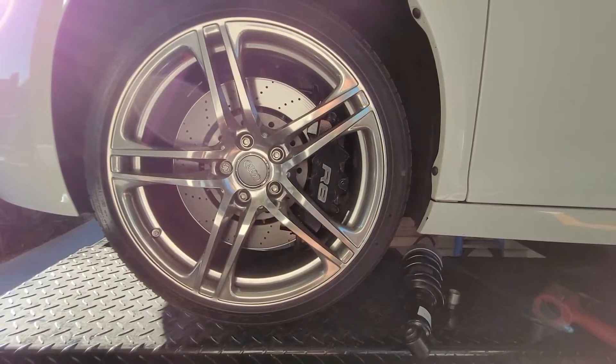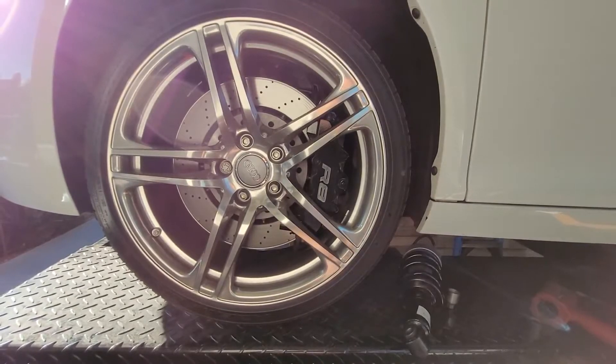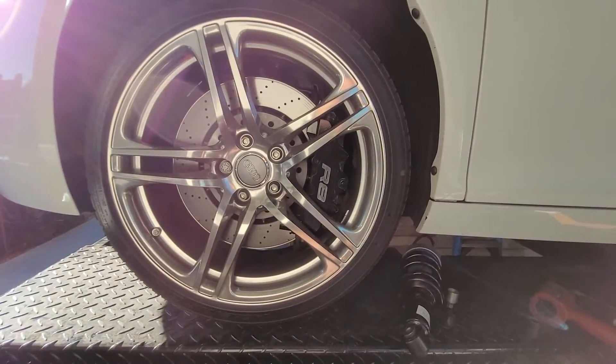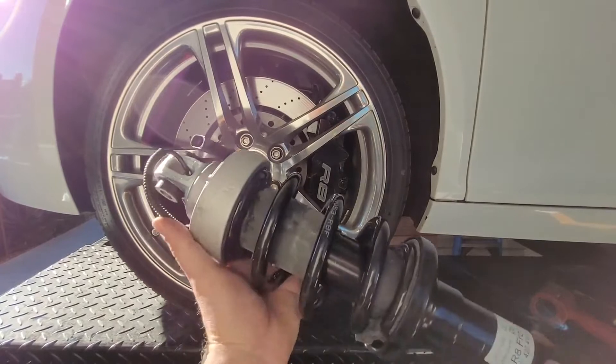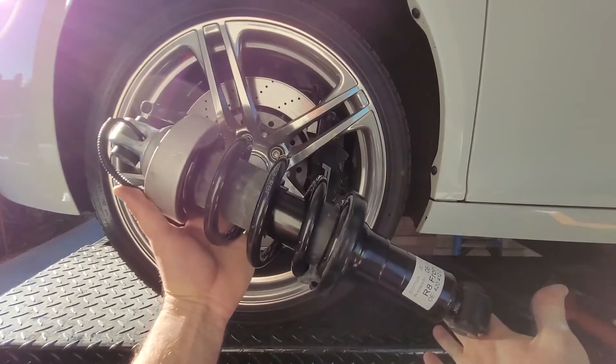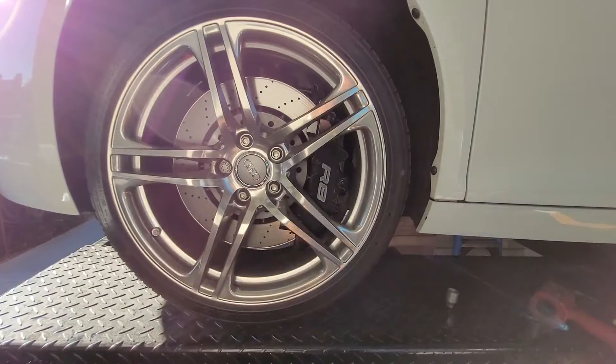This is a video on replacing the R8 Mag Ride shocks with the Chinese ones. Here they are — this is the front. I got two fronts and two rears to do.